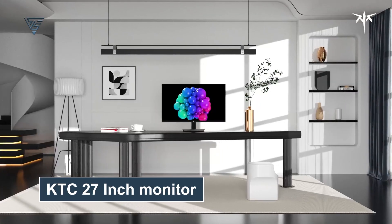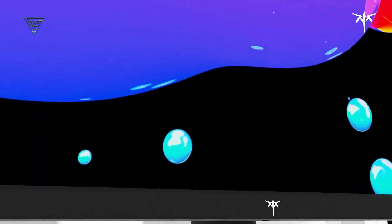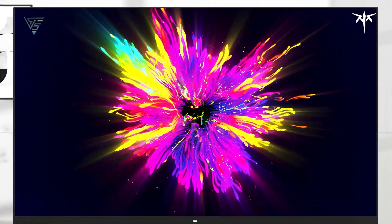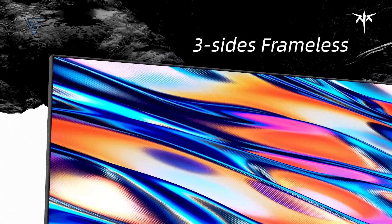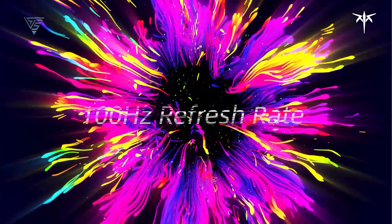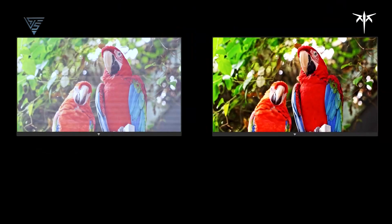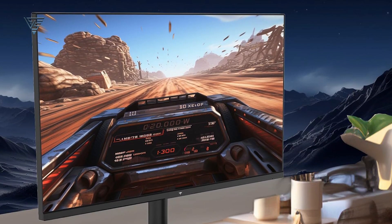The KTC 27-inch monitor delivers an immersive experience with its 2K IPS display and 100Hz refresh rate, offering sharp details and vibrant visuals. Its 100% high color gamut and 123% sRGB coverage ensure exceptional color accuracy for lifelike images, enhanced further by HDR support. Perfect for casual gaming or work, the monitor features FreeSync and G-Sync compatibility to eliminate screen tearing. Anti-blue light technology protects your eyes during long sessions, making it ideal for extended use.